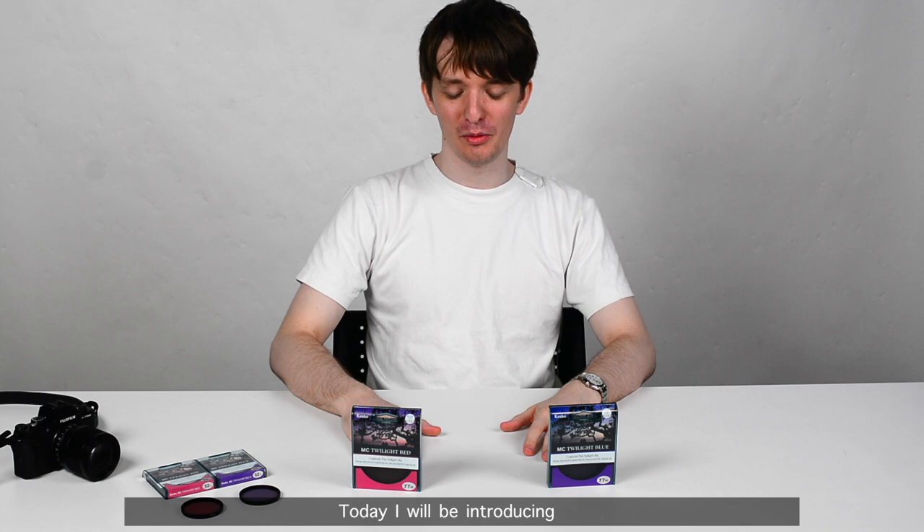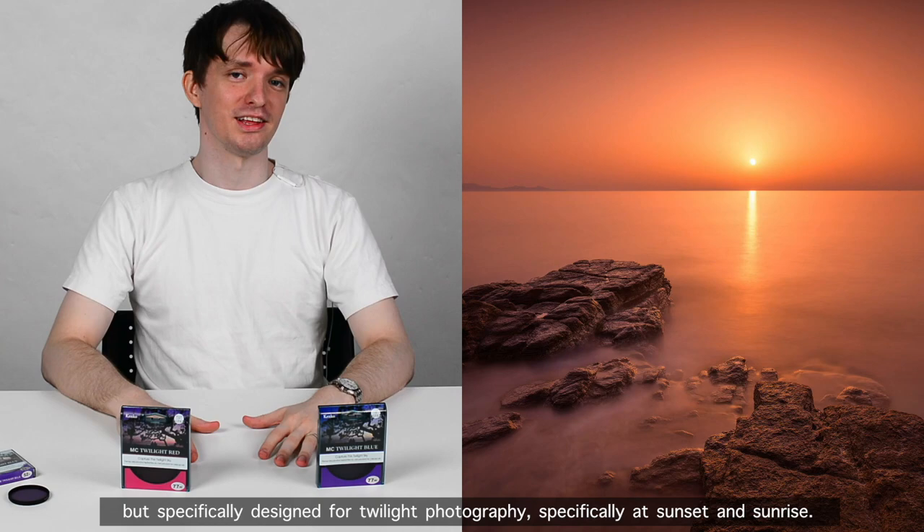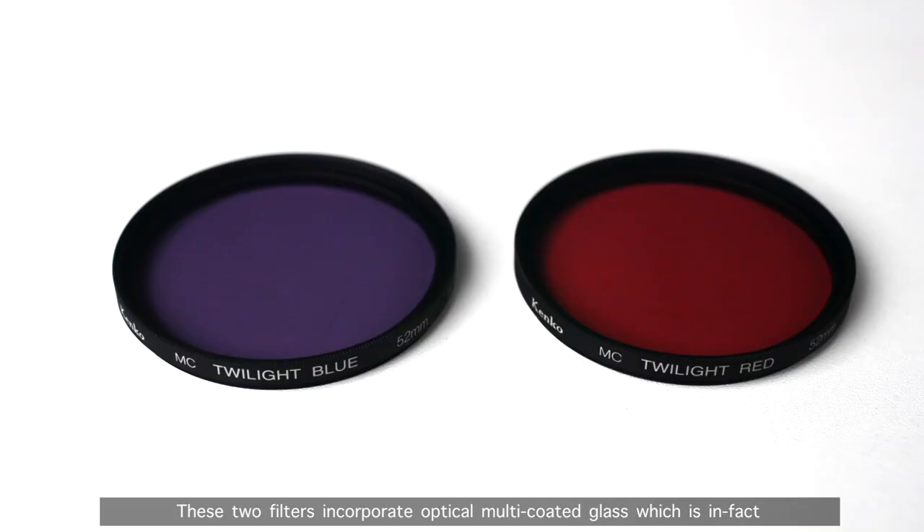Hello and welcome to Kencore's sales talk channel. Today I'll be introducing Kencore's MC Twilight Red and Blue filters. The MC Twilight Red and Blue are not your standard color filters but are specifically designed for twilight photography, specifically at sunset and sunrise. These two filters help express and enhance the deep colors during dawn and dusk.